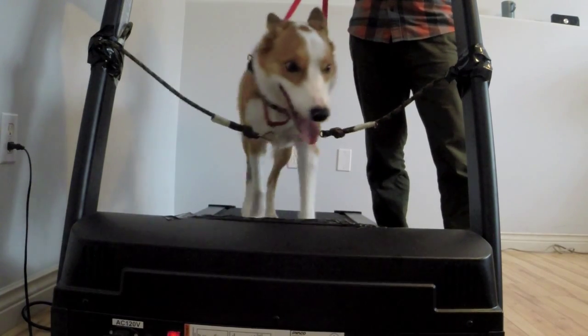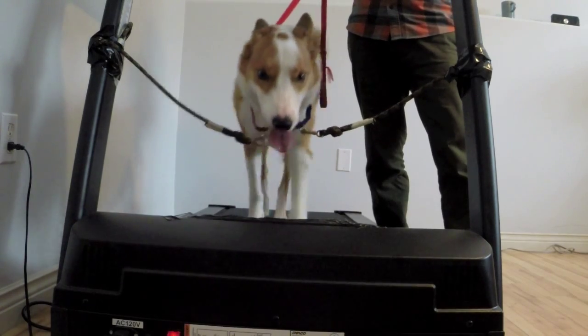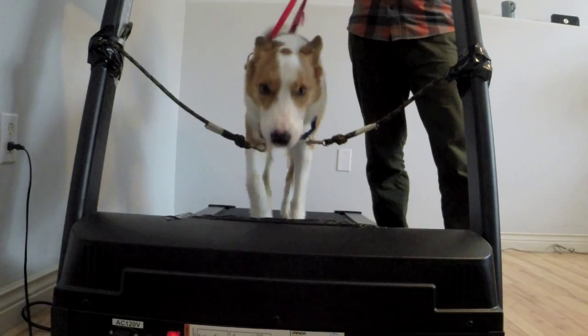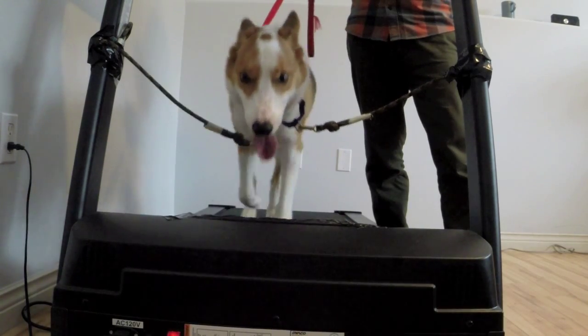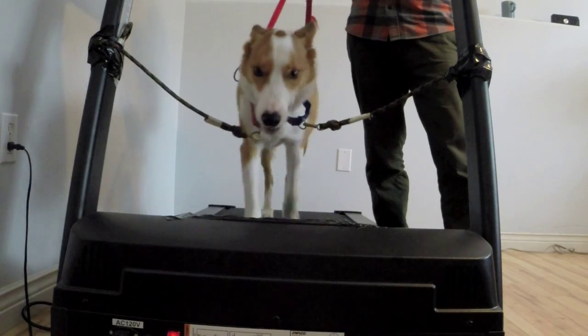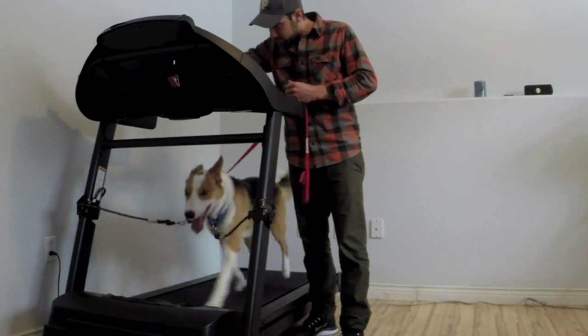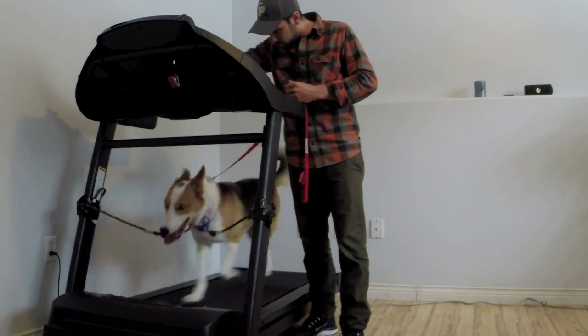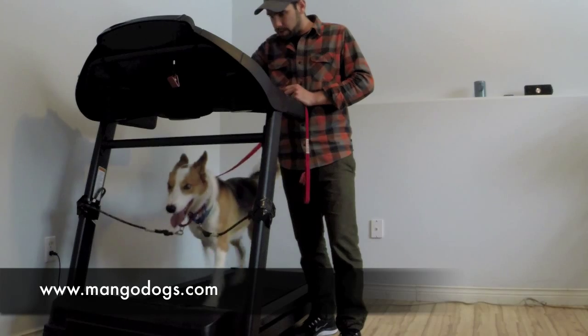It's his first time, so I don't want to go too far too fast. I think this kind of dog — he's a pretty high-drive working dog, a Border Collie — could definitely handle more speed, but in the beginning take it nice and slow, don't rush it too much, and then work your way up.